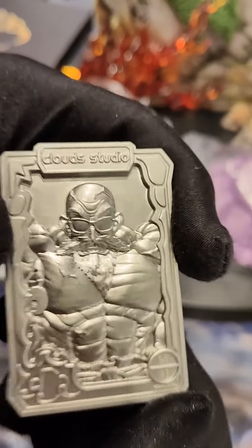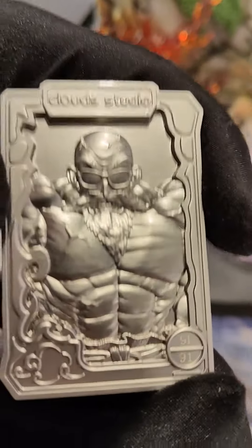The plate — gotta have the metal plate. 91 of 91, the last one off the belt. Most valuable one. The best one is always the last one.